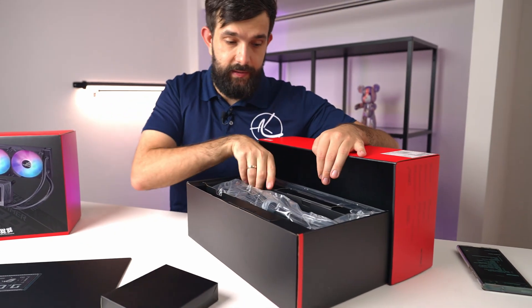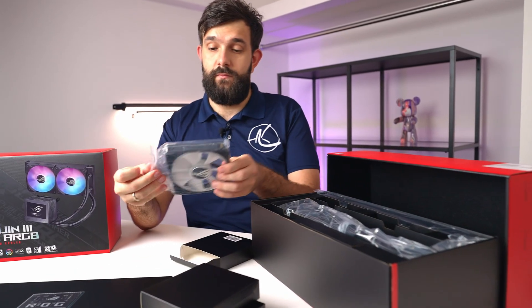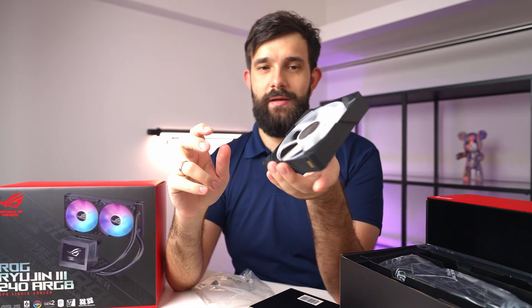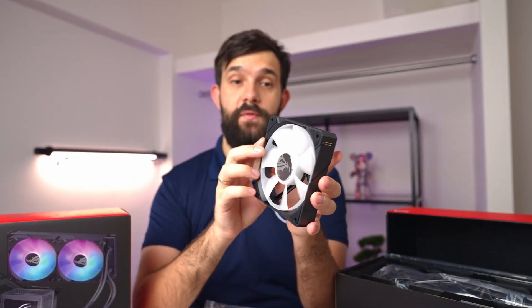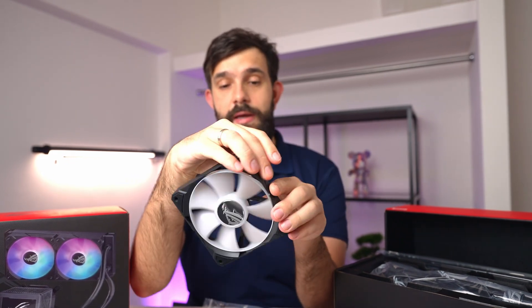I believe these are the fans. And if you look at it closely, it's missing something — it has no cables. They've gone the same way as Lian Li and made the fans connect to each other through little pins on each side, which control both the speed as well as RGB. These are ARGB fans.